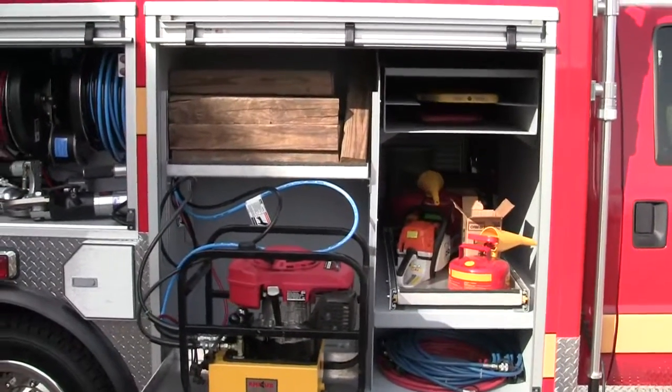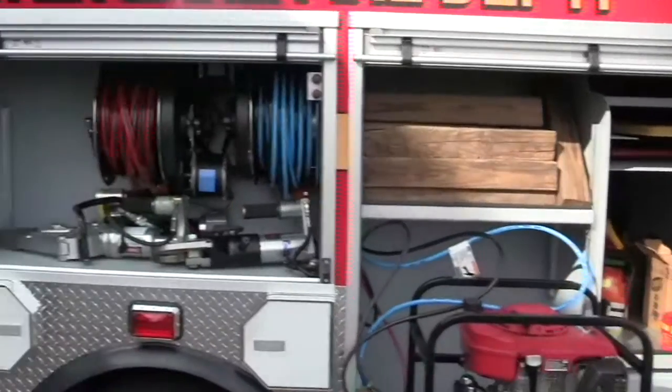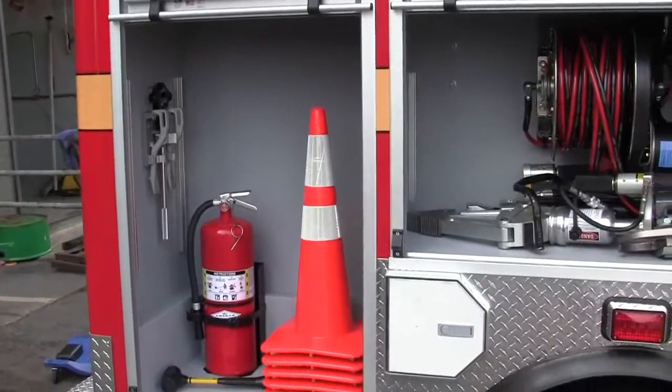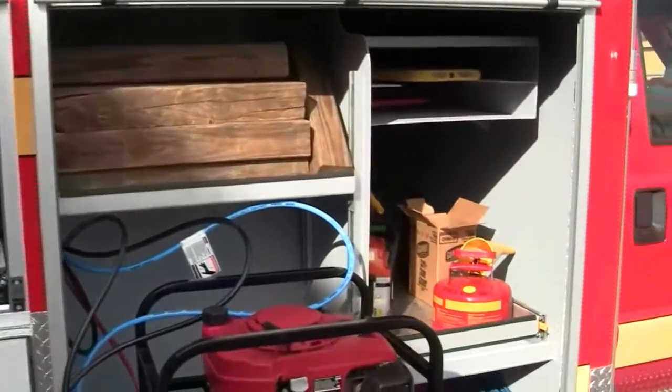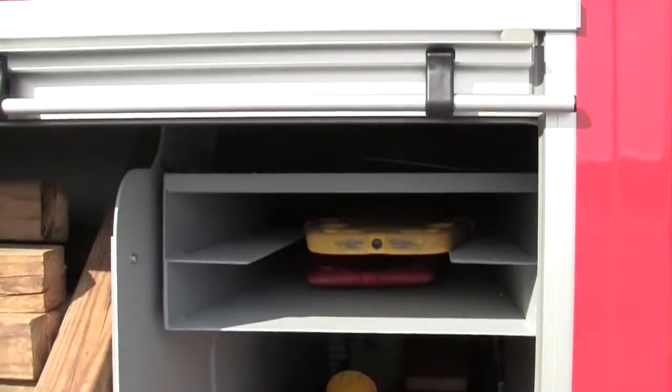This is Slade McClendon at Sunbelt Fire, and today we would like to show you the actual layout of the Beaver Lake Fire Department and their compartmentation on a Sunbelt Fire Quick Attack. The reason to show you this is the different applications for what people can do with their body layout.